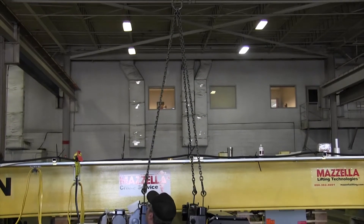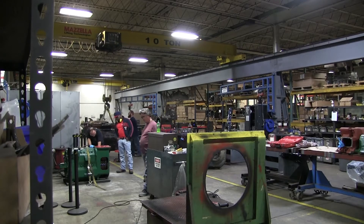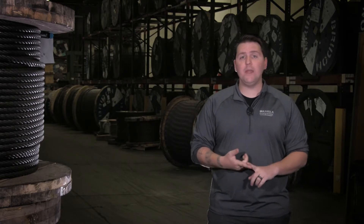The buying process starts on the internet before you're even calling in a lifting specialist to come meet with you. You get a lot of information with regards to what your duty cycle might be, what your range of capacities might be. What you really need to look at is the capacity of the crane, what you're going to be lifting, and then start to think about how many lifts each hour. So really take your time on this part — figure out what you need to lift, how heavy it is, and how often it needs to be lifted.